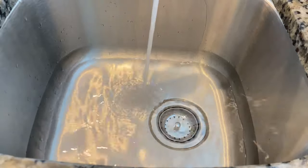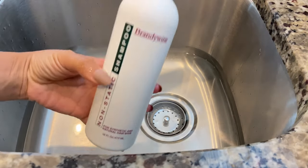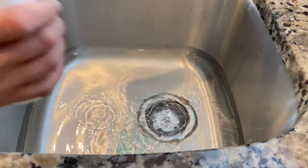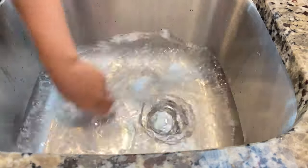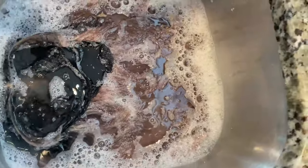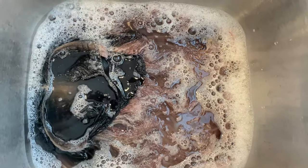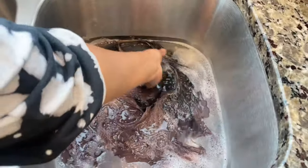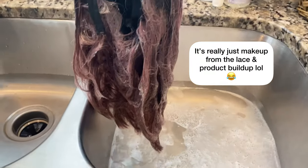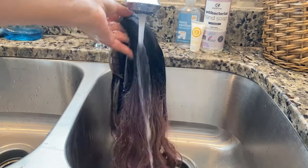Now we're going to go ahead and wash the hair. I'm using the kitchen sink because it's just easier — it's stainless steel and super easy to clean. Fill up the sink with enough water to submerge the hair, then add the Brandywine shampoo. I followed the instructions on the back and added about two capfuls, gave it a nice swirl, submerged the hair, and let that sit for about 10 minutes. Then right before pulling it out I gave it a swirl — look how dirty this water is!